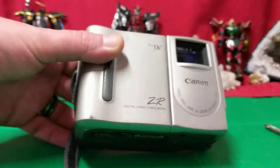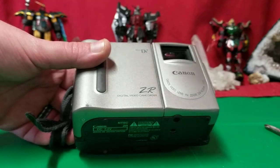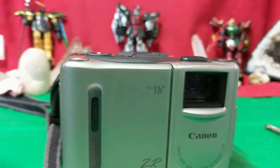Ladies and gentlemen, how's it going? Once again, I'm your boy Neff from Neff's Tech. Today we're going to do a teardown on this Canon ZR digital camera.